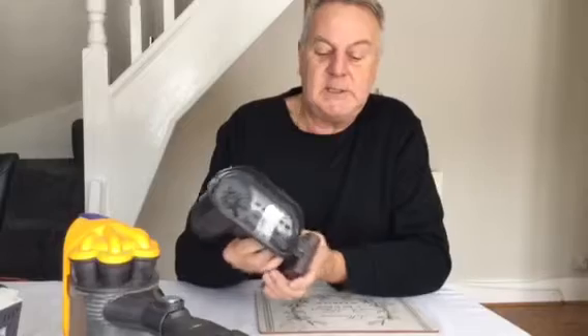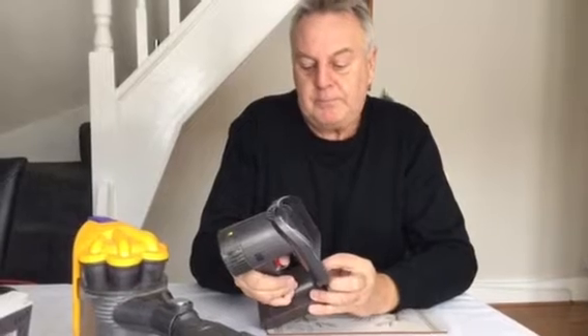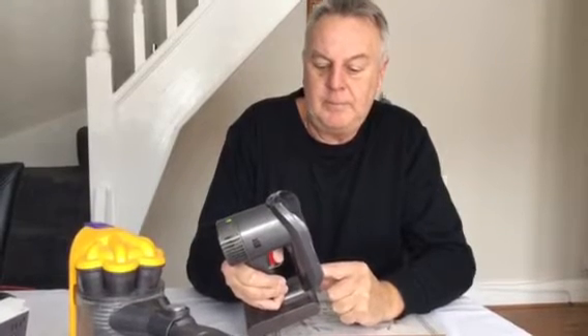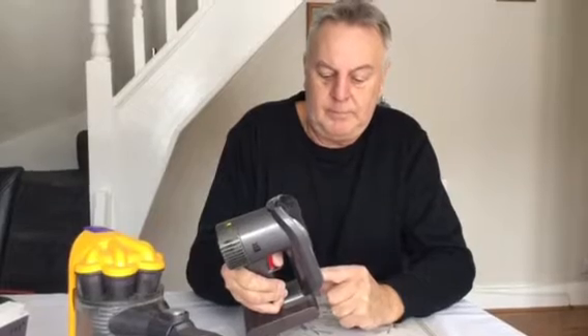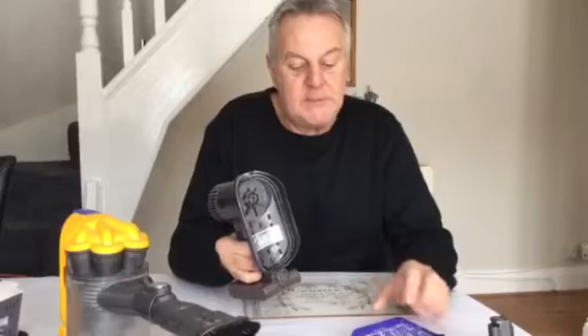I purchased the battery from eBay — exactly the same battery — and we'll test it again. Press the little button in. There you go. So if you get a Dyson DC30 that keeps cutting out, that's the simplest way of testing everything without buying all the bits first.